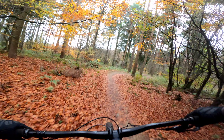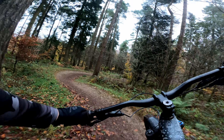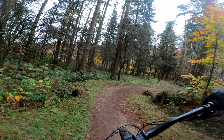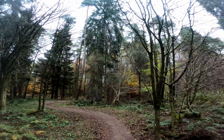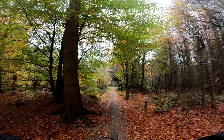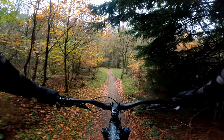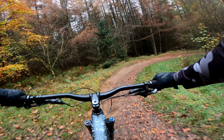Setting off from Dixons Hollow, you make your way through all the stiles and onto the single trail. This first section is a bit of flow with a few pedals thrown in. As this first section is part of the red trail, you've got some swooping berms and small jumps to warm up on before making your way to the solid black sections.